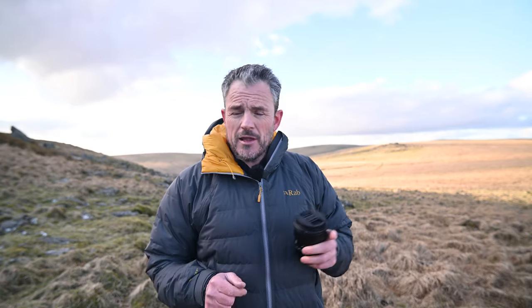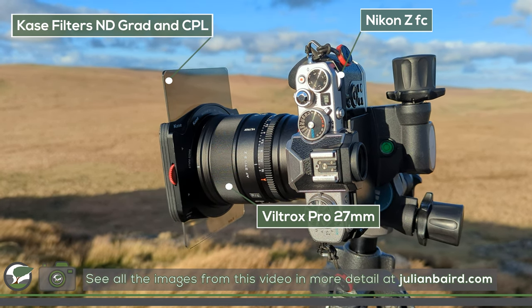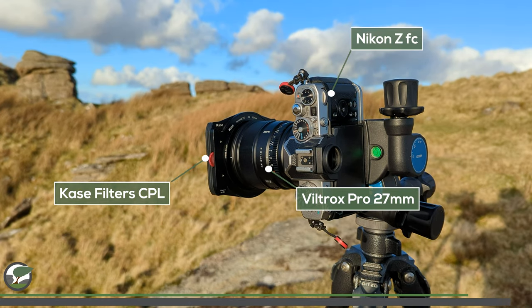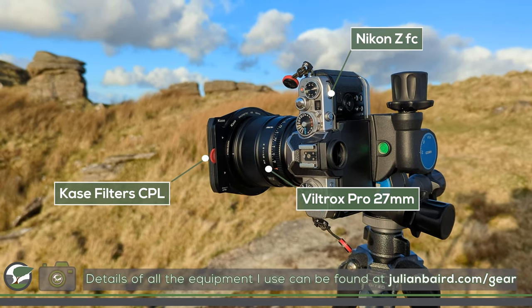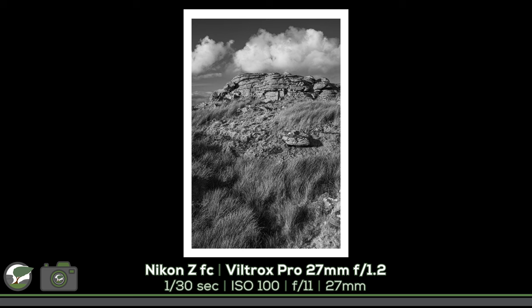I've already shot a couple of photographs to start, so while I walk over to the other side of Bear's Down Tor, have a look at those. I've now come to the other side and just before sunset it's getting into that golden hour. There are bits of cloud in the sky, so I'm going to move on to taking photographs.